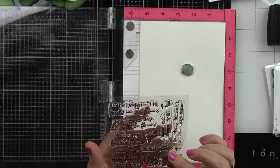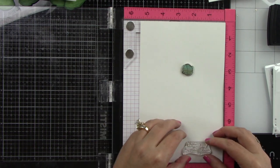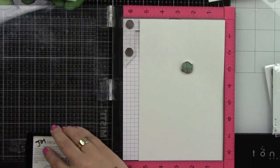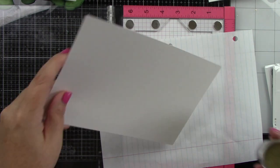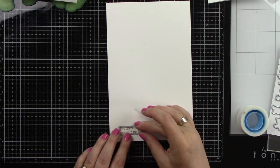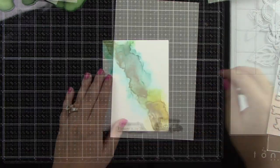I'm going to stamp my sentiments. These are from the My Favorite Flowers stamp and coordinating die set. The sentiments say 'you're my favorite flower' and 'you are such a blessing in my life.' I'm stamping with Versamark clear embossing ink onto white cardstock, sprinkling on gold embossing powder to bring in more gold from the alcohol ink background, then heating it until melted and using the coordinating dies. I love that Honey Bee Stamps has coordinating dies to their sentiments.